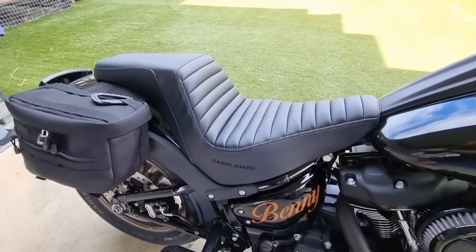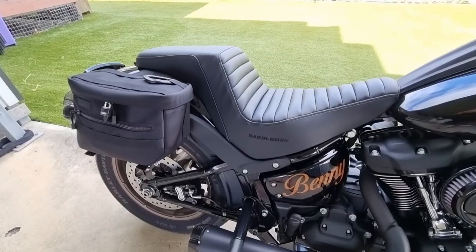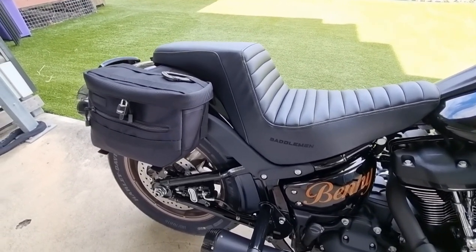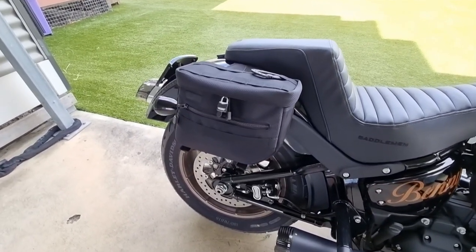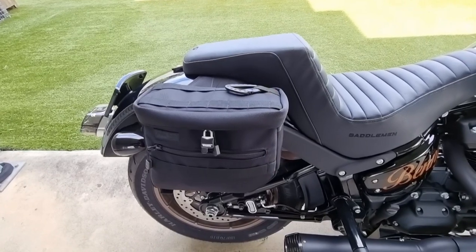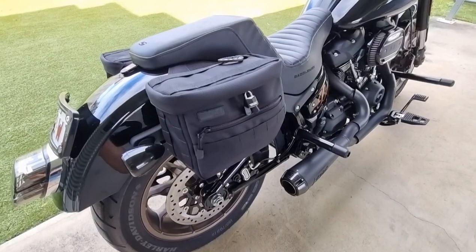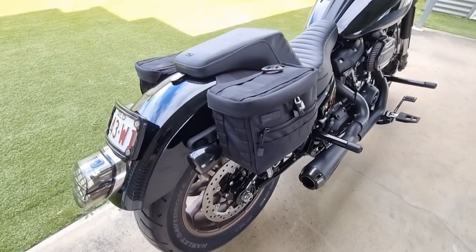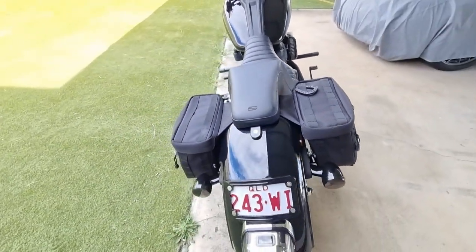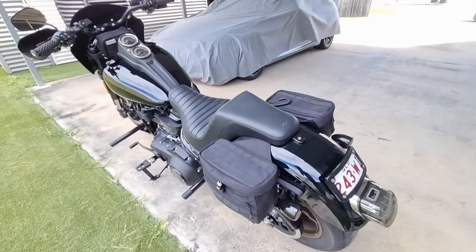I haven't done any real long rides to see how it goes, but from some of the shorter runs — 150Ks or so, about 100 odd miles — piece of cake, get off fine. You'll see I've put the bags on the back here as well, same brand as the bar bag. These are the Thrashing Supply Essential Bags. They also make the larger Escape Bags, which are good for weekend stuff, but I've put these ones on just with a bit of gear for running around town.